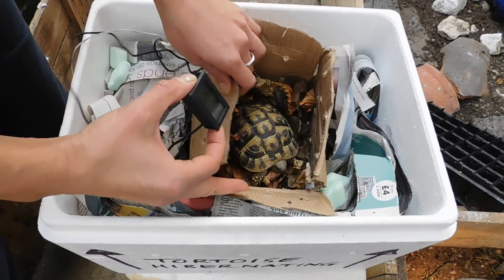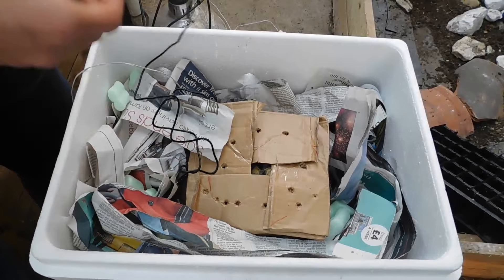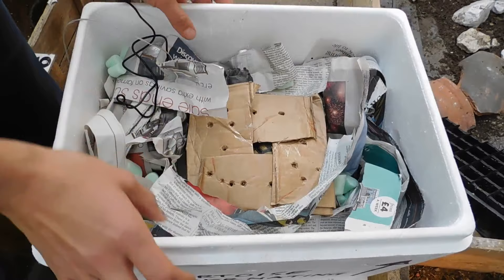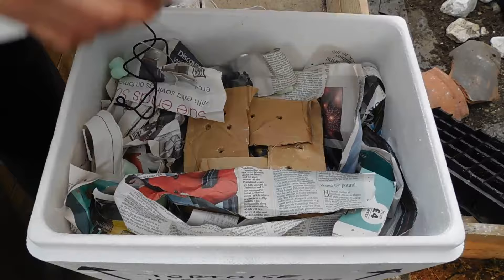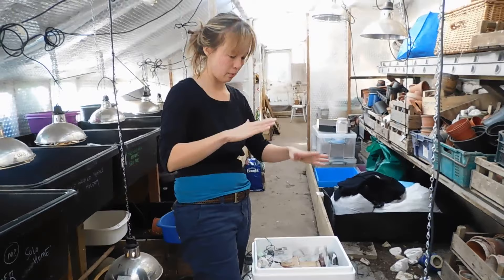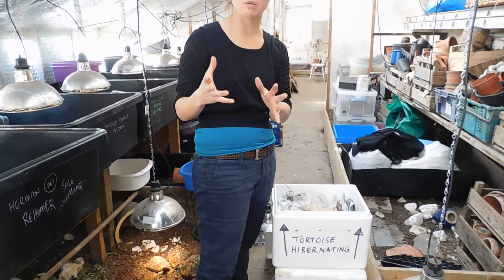We're going to put Ralph in there now, close the box gently but loosely so the tortoise is inside, and we'll have the temperature probe on the outside. The little box is suspended inside the larger box, then we'd put more shredded paper on top and close the lid. The principle of this is that if there's a sudden drop in temperature at night time, the mass you've created around the tortoise will help keep the temperature more constant. It's been proven that the more constant you can keep your tortoise in hibernation, the less body weight it will lose, the less stress it will incur, and it will have a safer hibernation.